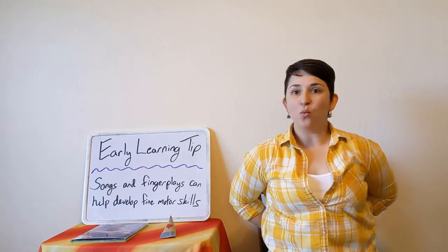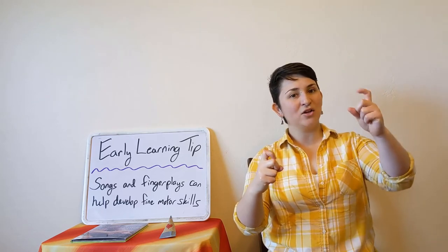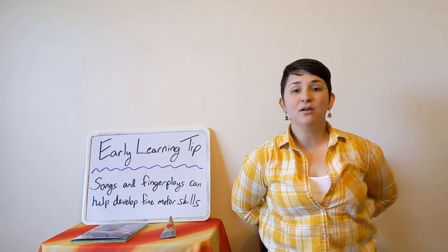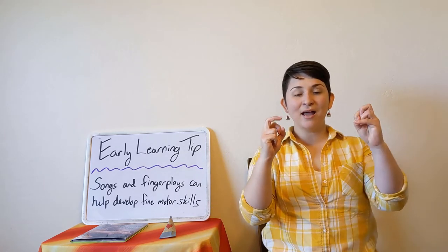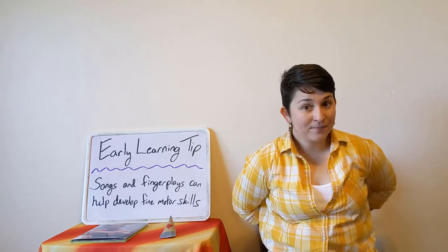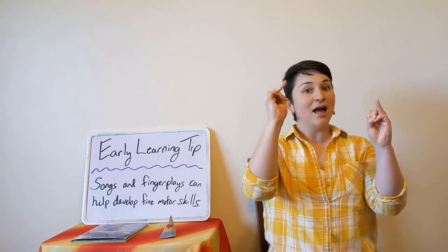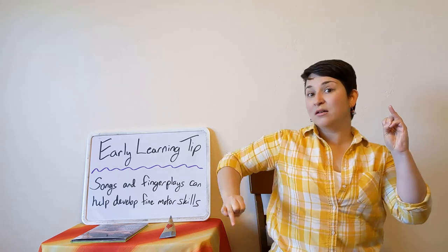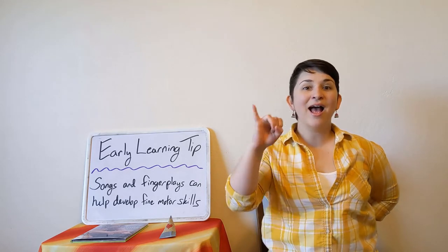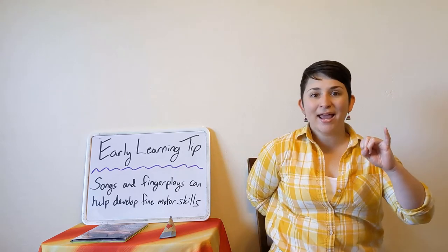Where is Pointer? Where is Pointer? Here I am, here I am. How are you today, sir? Very well, I thank you. Run away, run away. Where is Middleman? Where is Middleman? Here I am, here I am. How are you today, sir? Very well, I thank you. Run away, run away. Where is Ringman? Here I am. Very well, I thank you. Run away. Where is Pinky? Where is Pinky? Here I am, here I am. How are you today, sir? Very well, I thank you. Run away, run away.